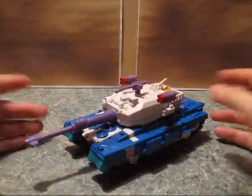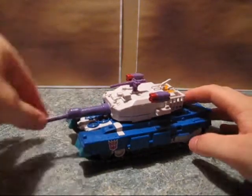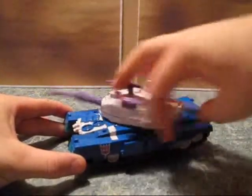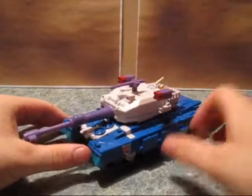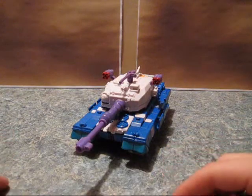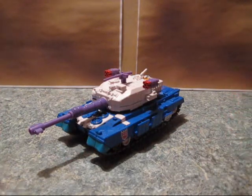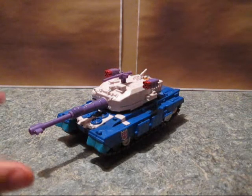The tank itself is painted up exactly like the tank was originally — the purple barrel, the blue body, and the white turret. Just like on Bludgeon, this turret can move all the way around; it's on a ratchet joint. The actual tank is modeled after a Japanese tank, which is why it was Bludgeon — Japan, swords — it worked out really well because it was samurai style.